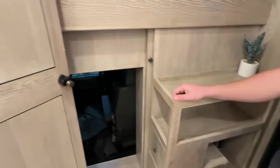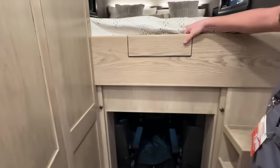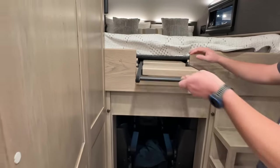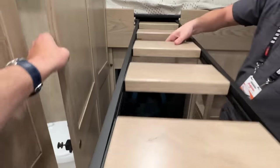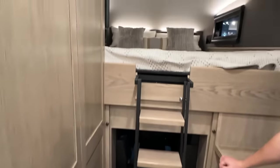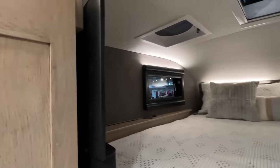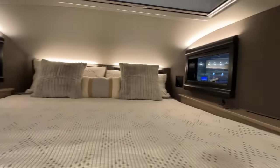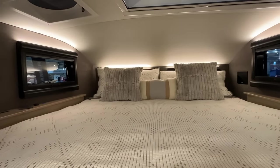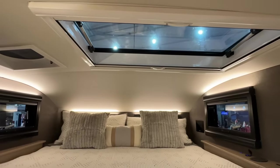To get up to the bunk, we have a ladder that just pulls right out and drops down so you can climb up into bed. There's another TV up in the bed area as well, along with lots of windows — four along the walls — and also two behind the pillows that we can't see right now. There's a glass roof hatch that provides access up onto the roof.